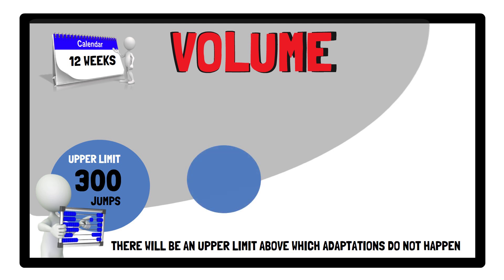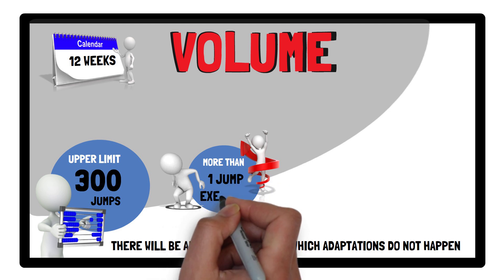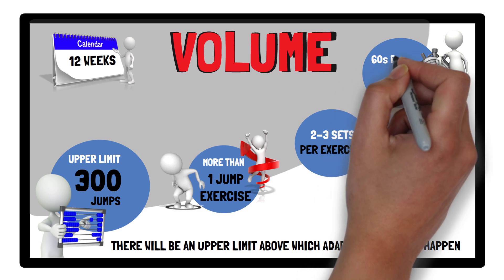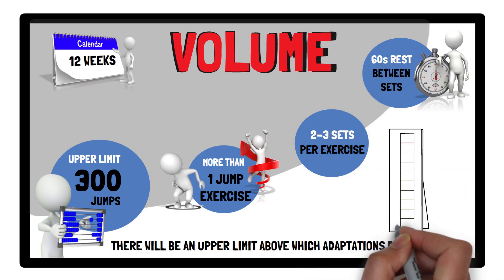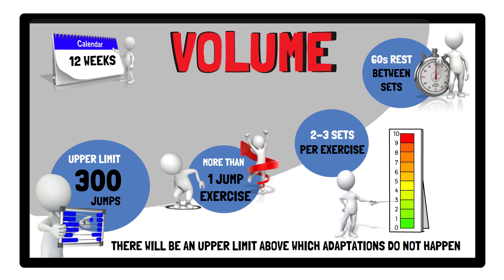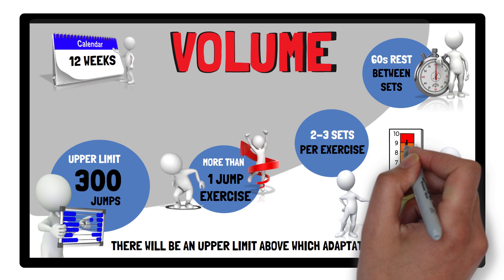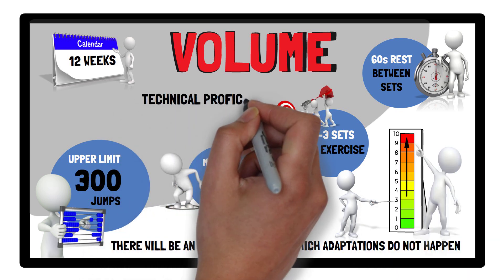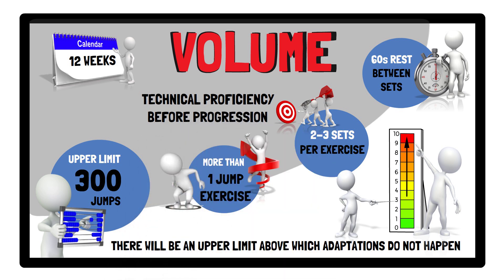To help ensure a varied jump training program, more than one jump exercise should be performed, completing two to three sets per exercise, with 60 seconds recovery between sets. It's recommended to perform more than three jumps per set, with the upper limit of 10 jumps per set being suggested. Increases in jump training volume to the upper limits of the recommendations should be a gradual and conservative process, ensuring technical proficiency is attained prior to any progression.